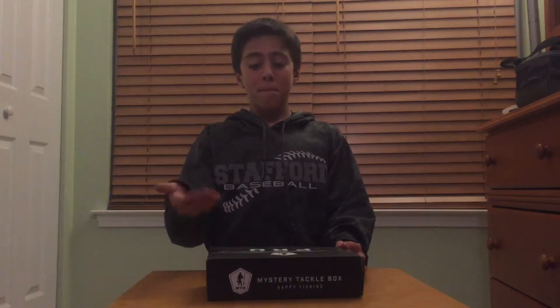Hey guys, Batsman Blues here with another video. Today we are going to be doing an unboxing of a mystery tackle box. This one is the Mystery Tackle Box Pro, which retails for $25, but the regular one would only retail for $15.